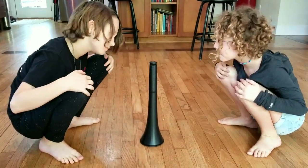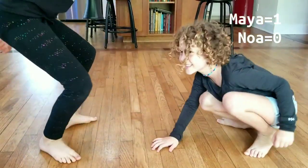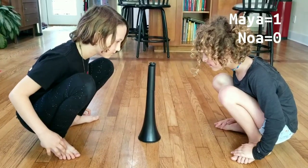Knees, head, toes, head, toe. Knees, toes, toe.